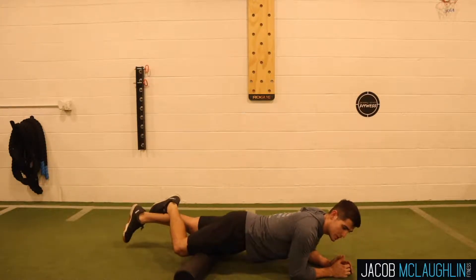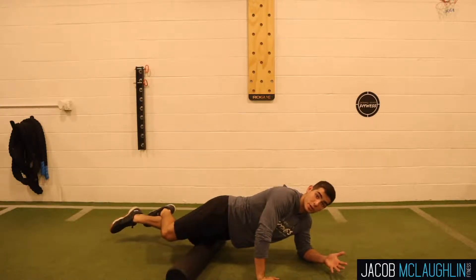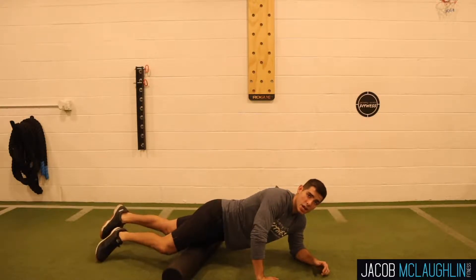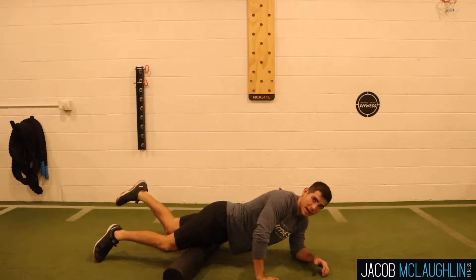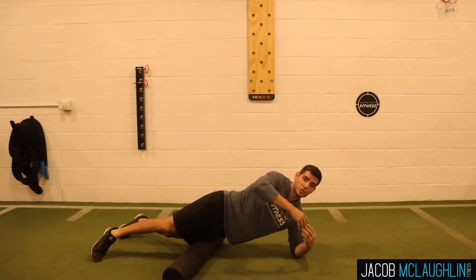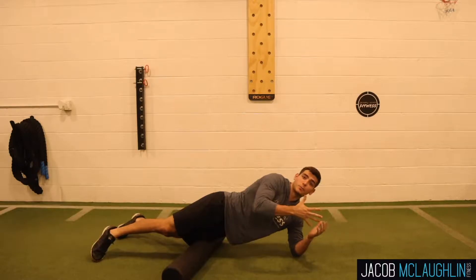Then you guys are just going to slowly roll down and you guys are going to kind of be leaning on the outer quad, the inner quad. You guys are going to find what works for you. Once you find that spot that's nice and tight, you guys are going to then kick that heel all the way up to your butt and then slowly bring it all the way back down. What this is going to do is let the muscle lengthen and shorten it, which is going to help break up those tight knots.